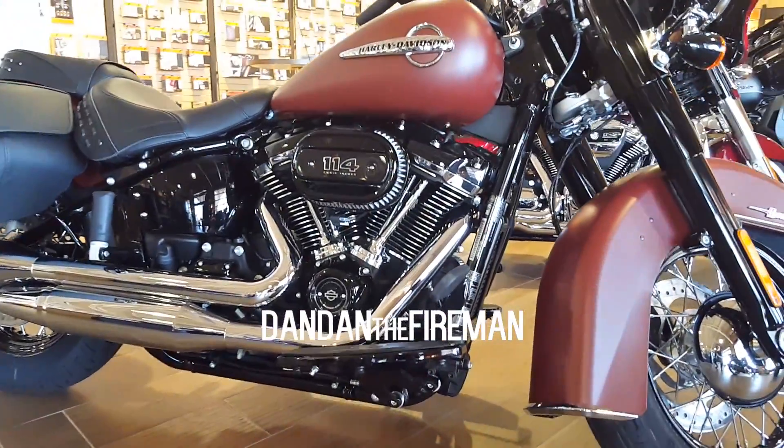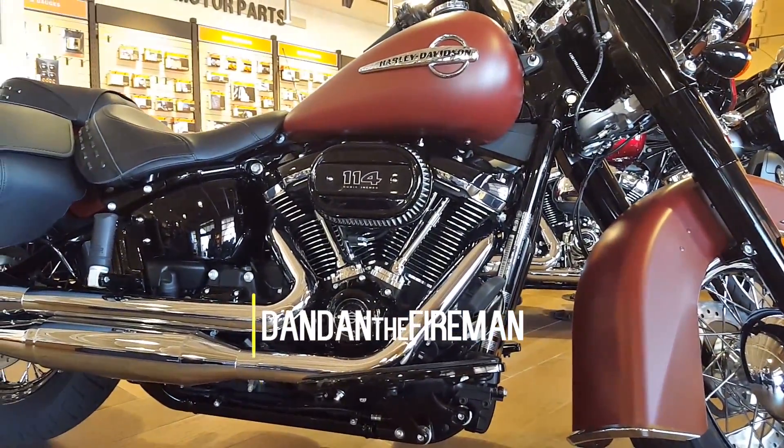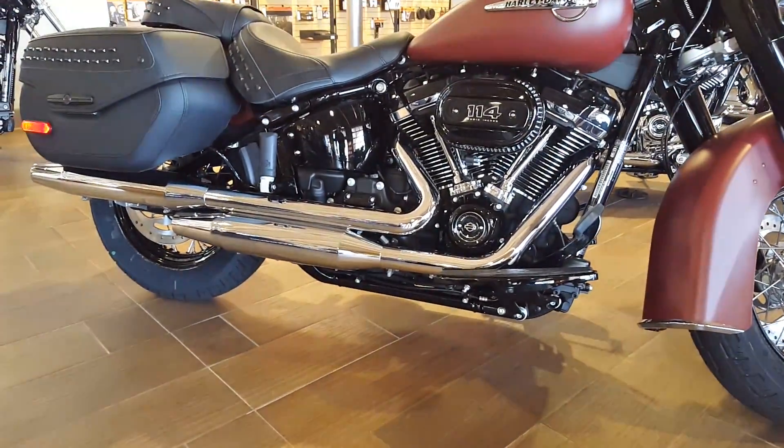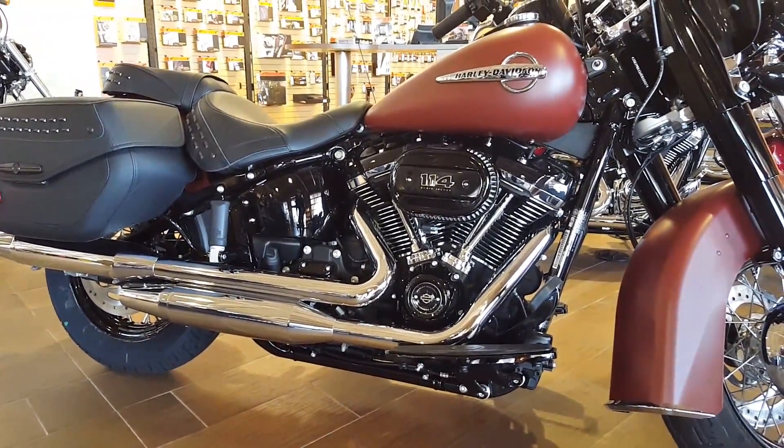What is up everybody? This is Dan Dan the Fireman. I want to talk to you about the 2018 Softail Heritage Classic. I was just at the old Pueblo Harley-Davidson out here in Tucson. Got to see it in person — it looks amazing.